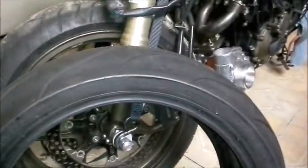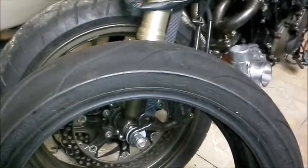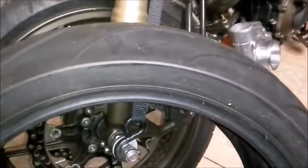I bought a new tire for the bike, and since I had a couple of tires I decided to weigh them and see how much they weigh. First I got a 180/55/17 Michelin Pilot Power 2CT. It's been used, but not for long, so I'm gonna weigh that first and see how much it weighs.